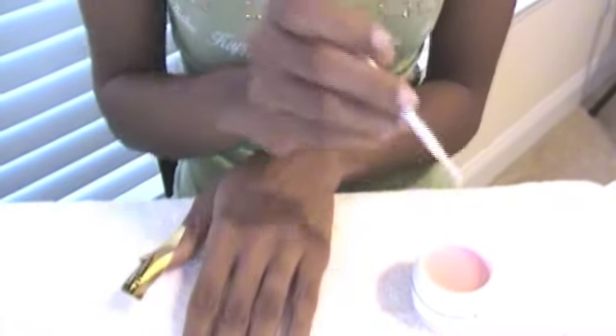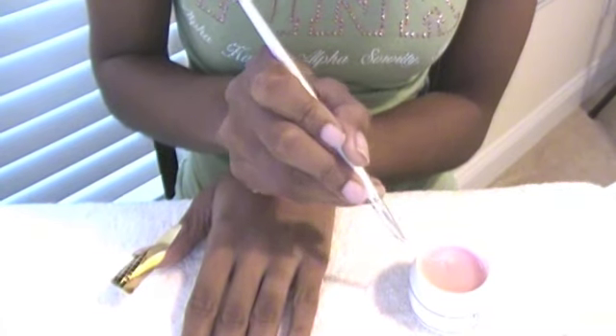I also have my UV lamp to the side. I'm just using a soft white pink gel. I always start with the other fingers first so that I can save my thumb for last and it can go under the lamp by itself and lay flat. You just take a thin amount on your brush and start applying it to your nail.